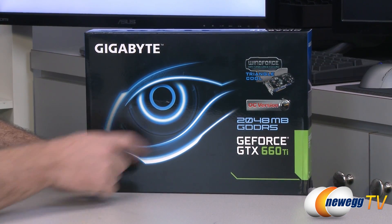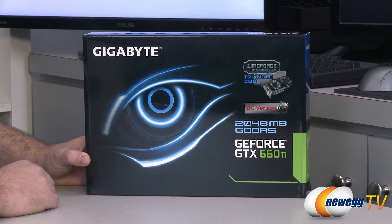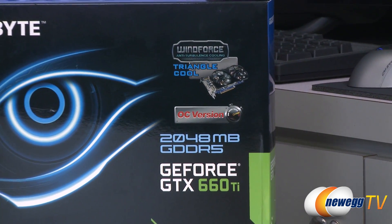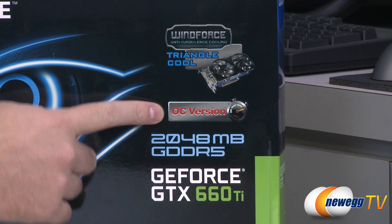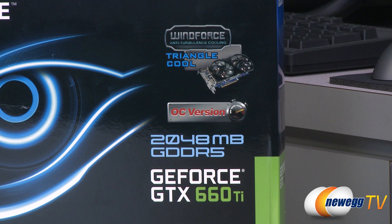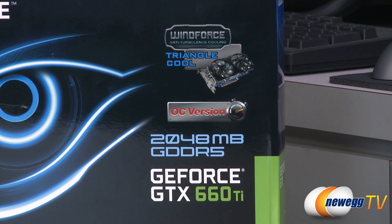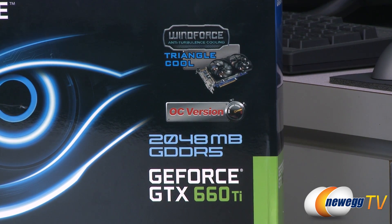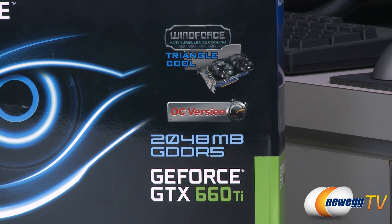We'll start off with a closer look at the box. Windforce uses triangle cooling, which is a triangle-shaped fin design for the actual cooler on the GPU. The stock or reference core and boost clocks for the 660 Ti are 915 and 980 megahertz respectively, and the Gigabyte 660 Ti boosts that up to 1033 for the base clock and 1111 for the boost clock.